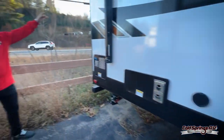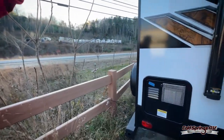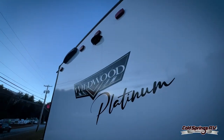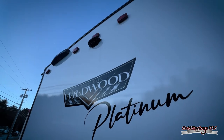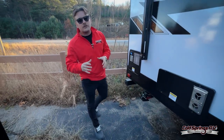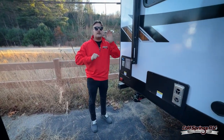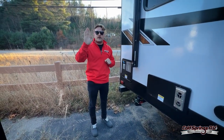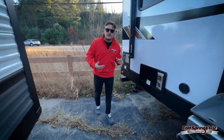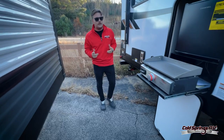Coming around to the back, we've got the new Lippert ladder system. This is really important — Lippert is now doing a ladder that actually goes all the way down to the ground. So if you're someone who doesn't feel very comfortable climbing a ladder that sits straight up on the camper, this is going to be awesome for you. You're going to feel so much safer going up and down.